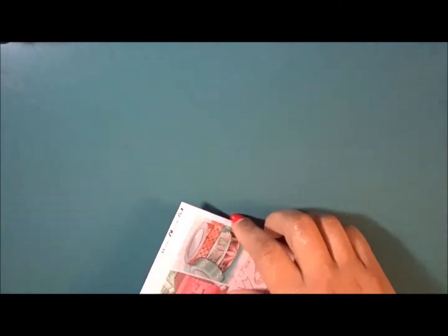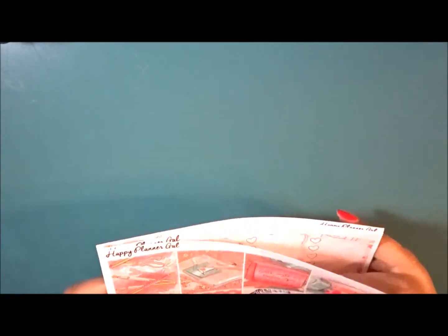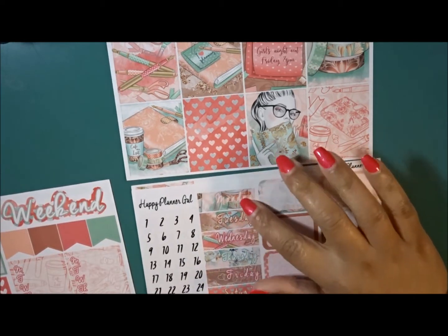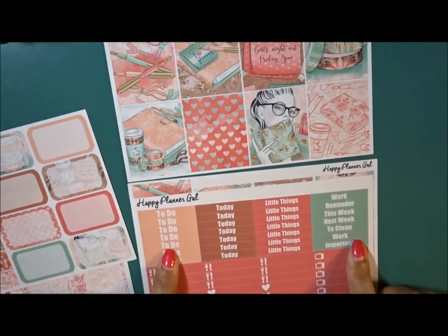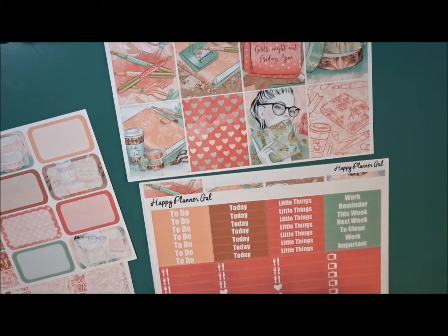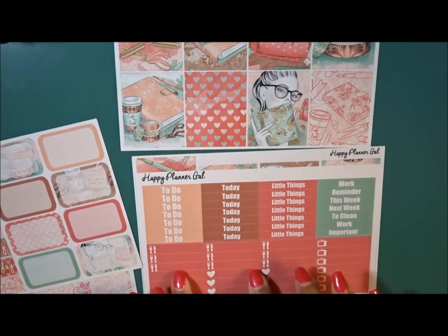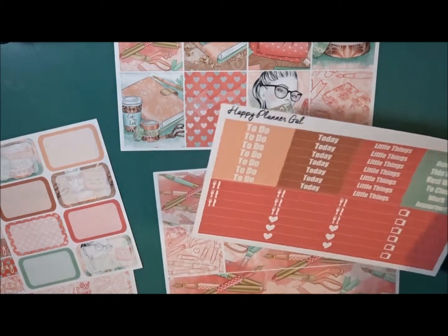Now I go ahead and open the kit to see exactly what's in it. It's been a minute since I've seen this layout — she has glitter headers, full boxes for colors, full checklists, functional things, date covers, date dots, and headers. I look specifically at whether the kit has to-do or date headers and all the meals. If it doesn't, I'll go into my stash and find those particular things I generally use.